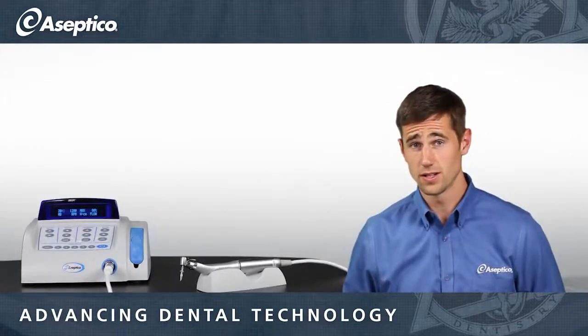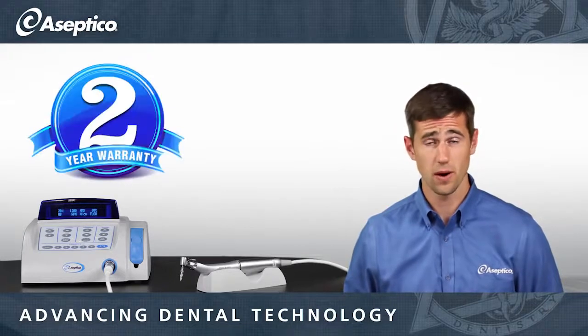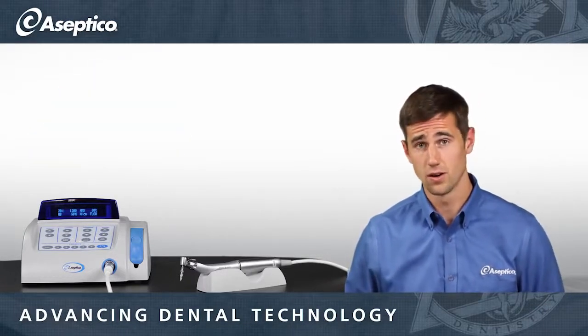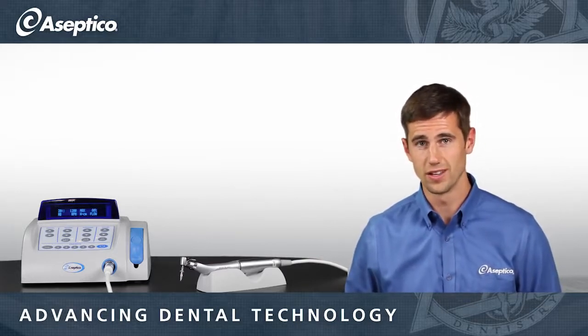The AEU6000 is one of the most dependable motors out there on the market today. However, if you need it, there's a two-year part and labor warranty available to cover any defects or any out-of-box failures. I personally have yet to take a call from one of these incidents happening.